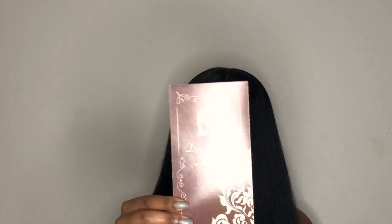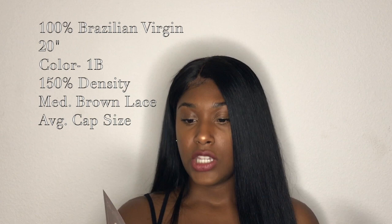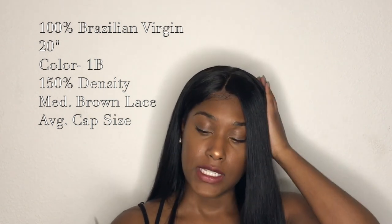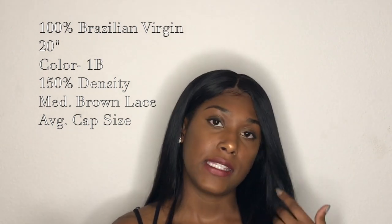It also came with an elastic band, but I sewed that into my wig. And then it also came with this little pamphlet. The specs for this particular unit: 100% Brazilian virgin hair, 20 inches, color is 1B, 150 density, pre-plucked hairline, lace color is medium brown, and it's a glueless lace front, cap size average.